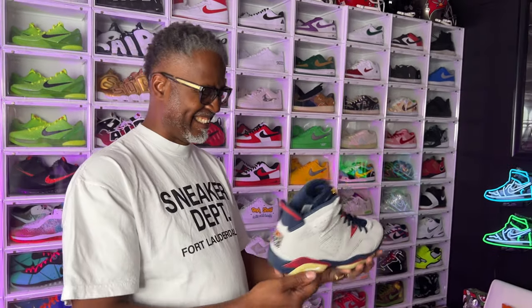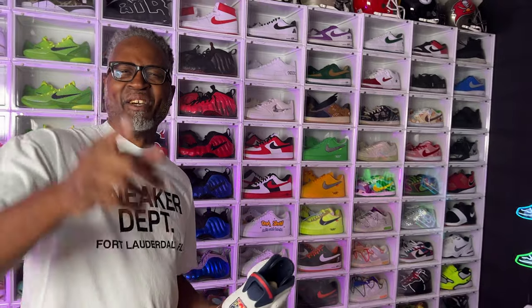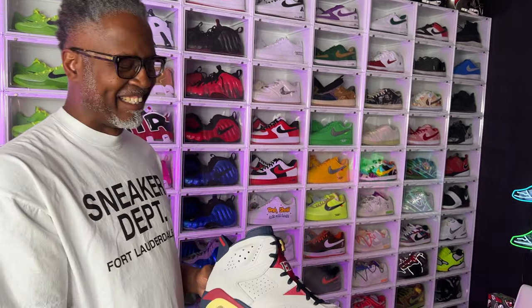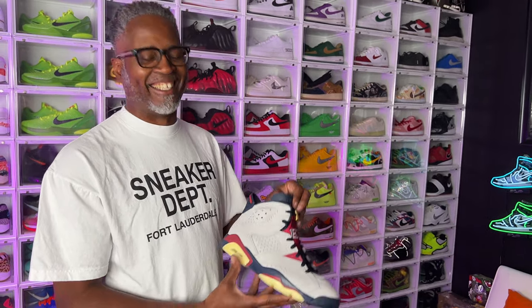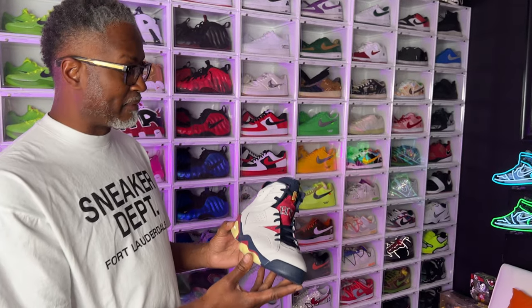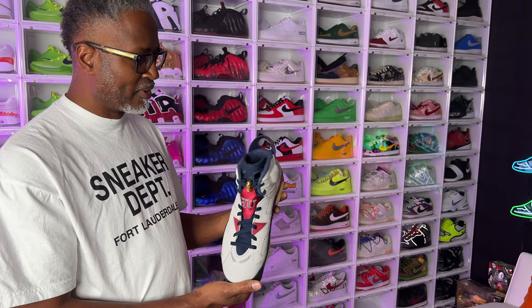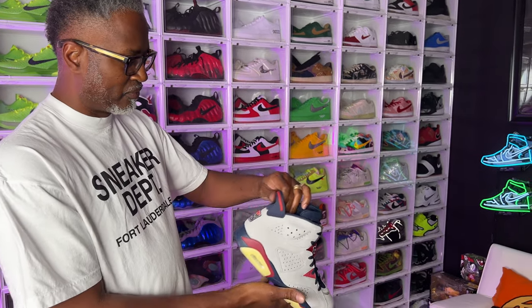I'm gonna find somewhere to wear those on the perfect day, perfect weather — I'd need people six feet away from me. You know how they say the people closest to you always step on your feet. Those are some of my bigger pickups from last month, June. I didn't get to show them on my channel yet, but everybody always gets the first look there — make sure you subscribe.